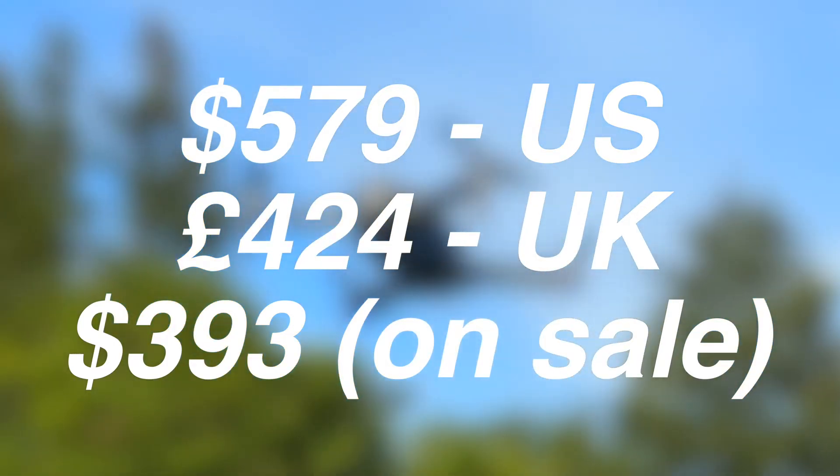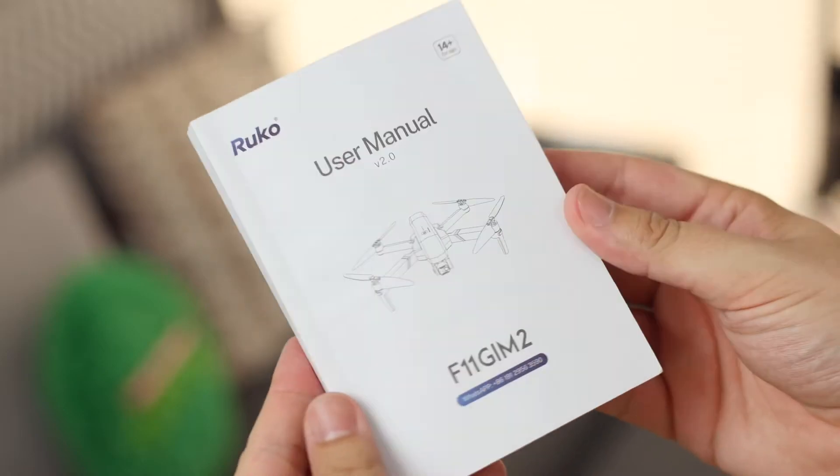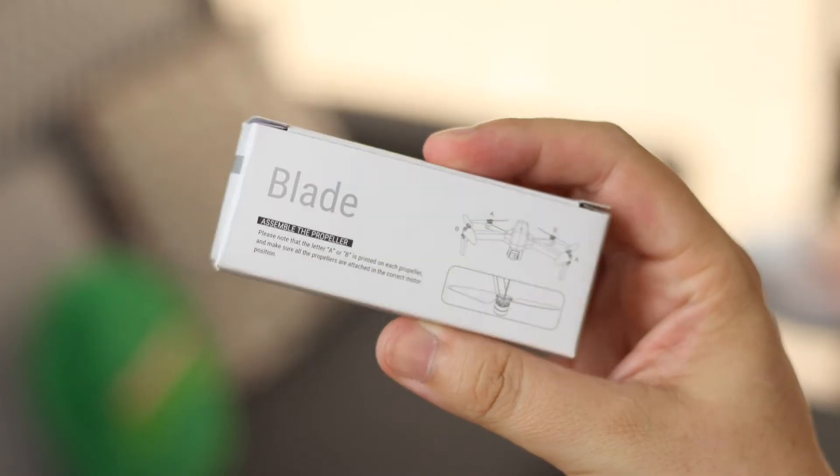First up we have the user manual, and with a drone I definitely recommend reading through this along with checking the drone flight rules in your area. For me, I did actually have to pay around 10 to 20 pounds here in the UK just to pass a couple of tests to fly legally. If you fly a drone where you shouldn't be, it can come with some hefty fines.